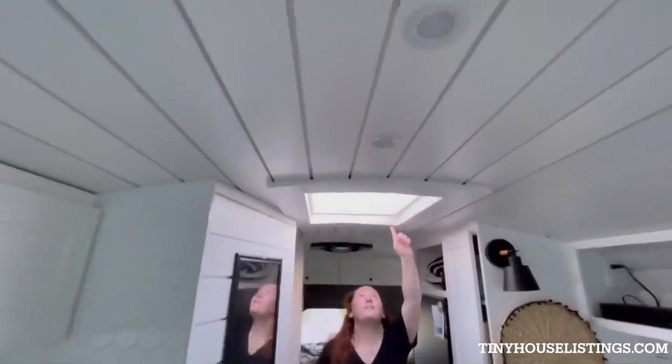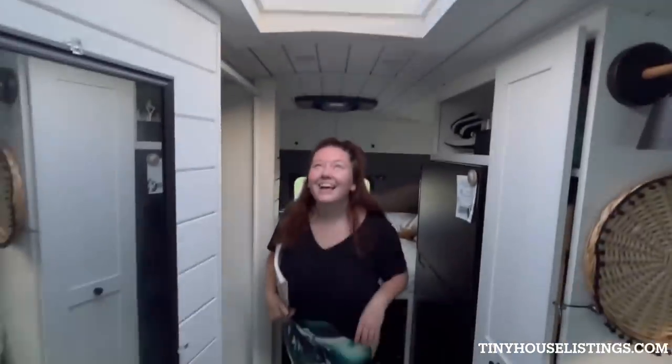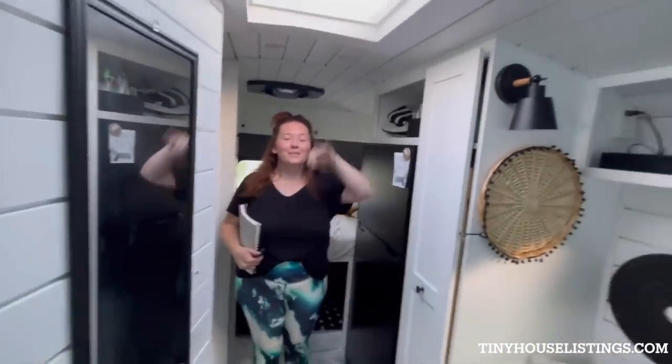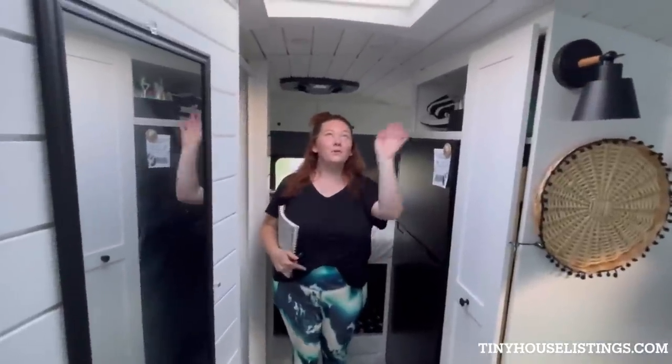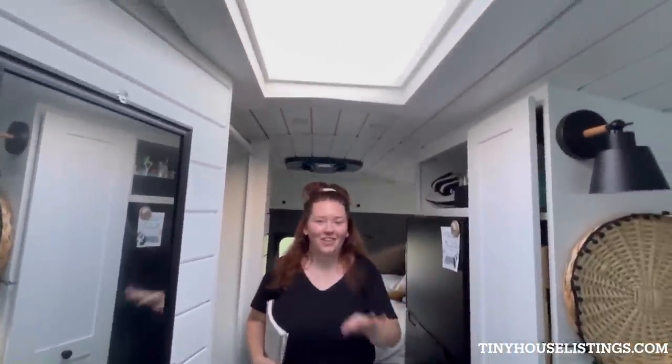This here is our skylight — one of my favorite features. It's a lifesaver when you have a thunderstorm because you can sit and watch. You can sit and watch a thunderstorm, and it's really cool at night — if there's a moon you want to see or a storm or whatnot, super neat. Probably one of my favorite things about the bus.